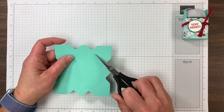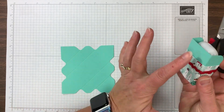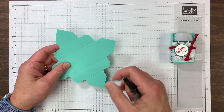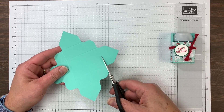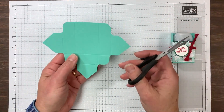On the side where there are no score lines, that's going to be the back of the box. We're going to cut that tab off — just cut straight across there. You can use your trimmer if you feel more confident doing it that way.